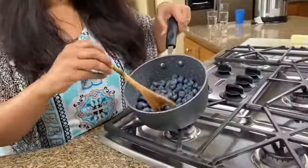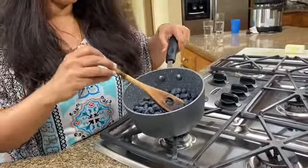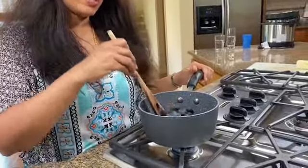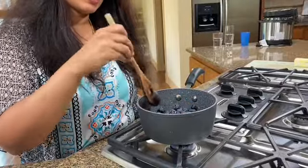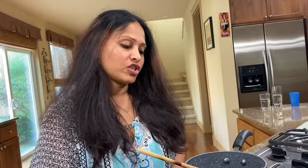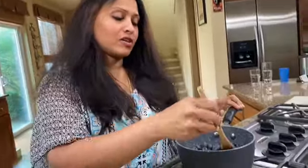For the compote I have about two cups of blueberries and I've added about one tablespoon of water. I'm going to turn on the stove and cook it down, then add about four tablespoons of confectioners sugar. Confectioners sugar is powdered sugar with some cornstarch in it. If you don't have it, you can use granulated sugar and make a slurry of about half a tablespoon of cornstarch with two tablespoons of water to thicken the blueberries.